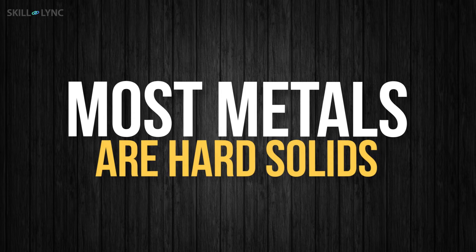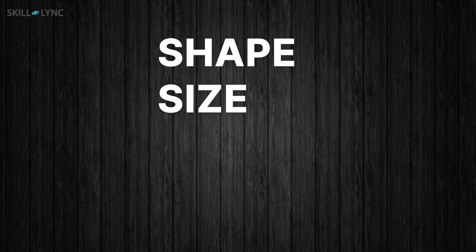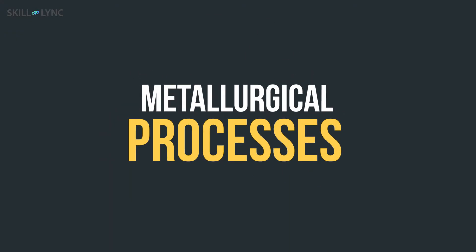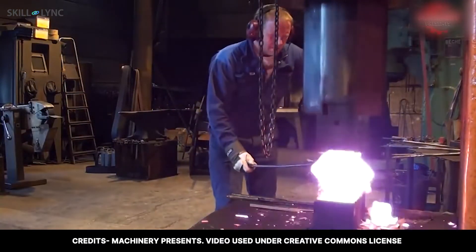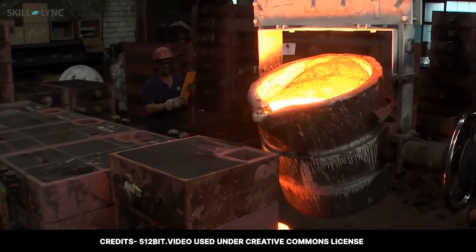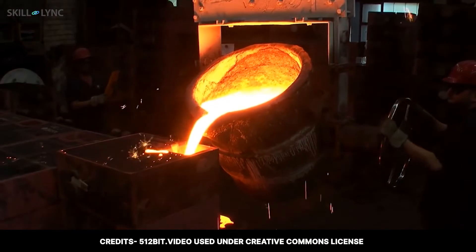Almost all metals are hard solids, which makes them impossible to work on. So how do we change their shapes, size, texture, and form to our required way? This is done by various metallurgical processes. The metal is made soft by bringing its temperature close to its melting point and then shaped — this is called forging. When the metal is melted by bringing it to its melting point and then shaped, it's called casting.